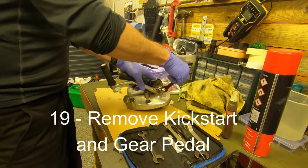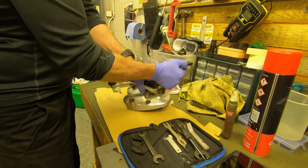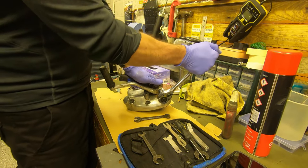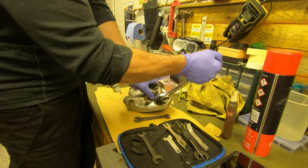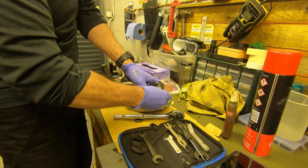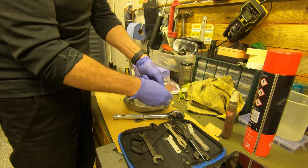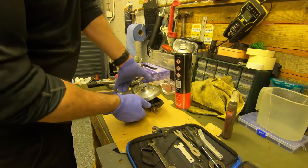Now as I try and take off the kickstart it becomes apparent that this isn't a Whitworth nut — I'm in danger of rounding it off. So I'll quickly swap it for a metric socket and all is well again. This is quite common with old bikes — you might find that previous owners have used metric parts and you've just got to be really careful. Once the nut and bolt have been removed the kickstarter will just come off its spline really easily, and then you can withdraw the spline from the other side of the case.